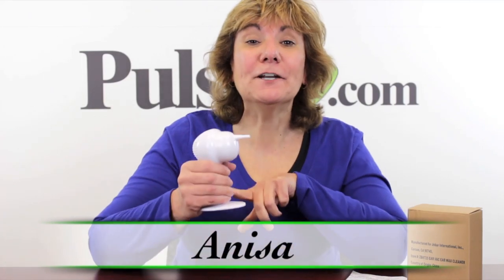Hey, it's Anissa and today we have the Earvac Earwax Cleaner for you. One of the worst things that you can do is stick a Q-tip in your ear. I know we all like to do it, but it is so dangerous — you can puncture your eardrum, and you really are just pushing the wax further in. You can actually get cotton in your eardrum.